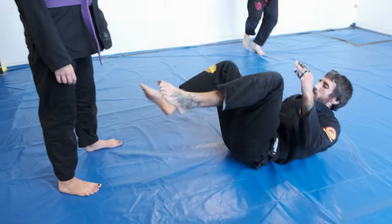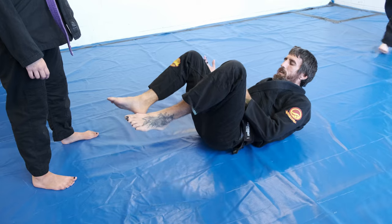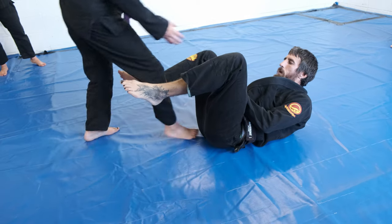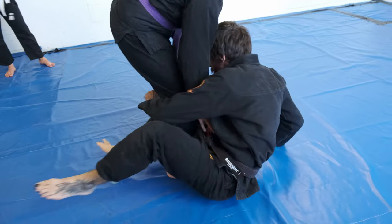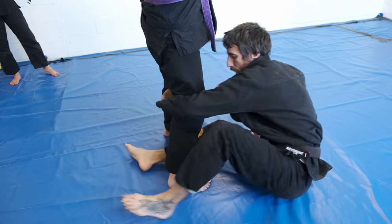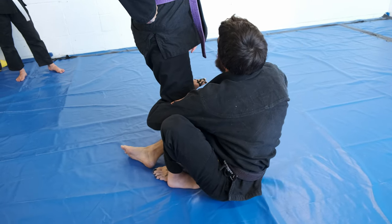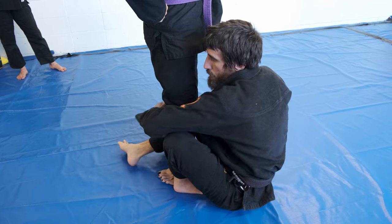I'm playing guard. She's going to look to split, going up the middle with an x-pass. Right away I'm going to kick myself up to koala guard, then shift my hips back and go shin to shin. From here I'm going to reach up — if her arm isn't out, I'm going to try to get it out.